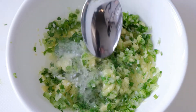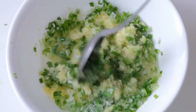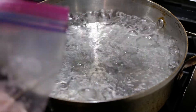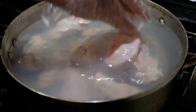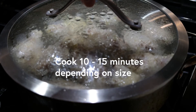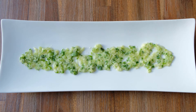And this dish is done. Now on to the chicken. Cooking the chicken is very straightforward. Bring a pot of water to a boil and then add the chicken wings. Set the heat to low, cover, and cook for 10 to 15 minutes depending on the size of the wings. Remove the cover, remove from heat, and serve with the ginger and scallion sauce.